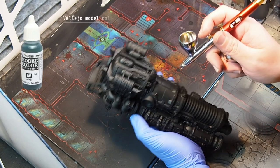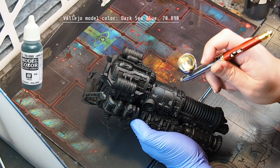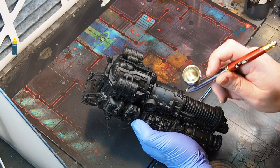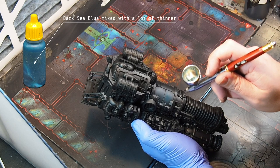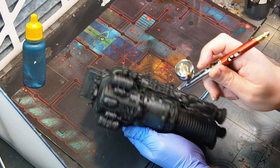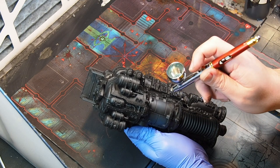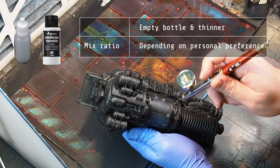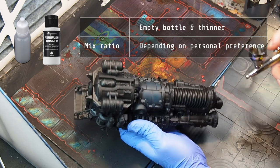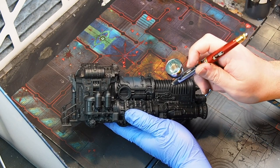So the first color I add onto a black base coat is Dark Sea Blue. This is a color that is not pre-made for airbrushing, so I have to thin it out. I have this color pre-mixed with some thinners so I don't need to mix it every single time. Just use an empty bottle and mix up your preferred color with some thinner or whatever medium you want to use.